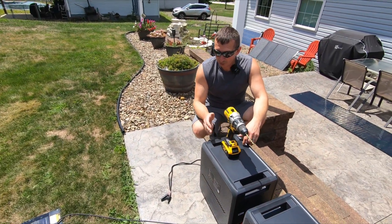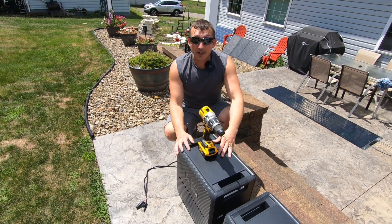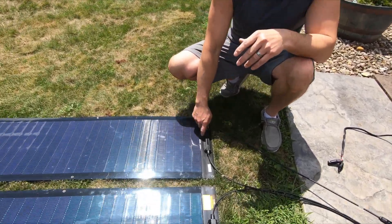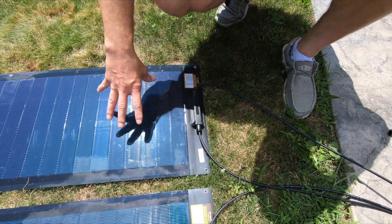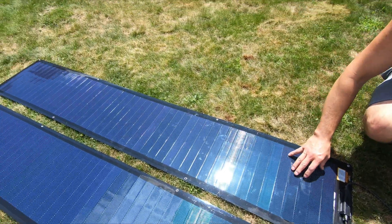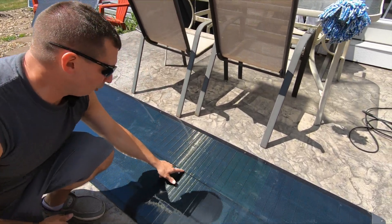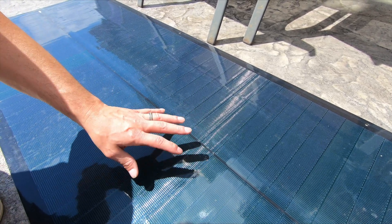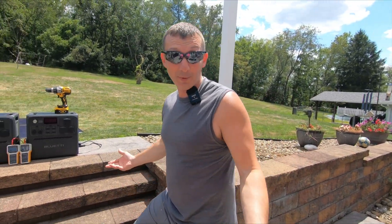We're going to go ahead and plug these panels in now to these solar generators. I'm going to start drilling some holes and we're going to see how they work. Now, you want to keep in mind that you don't want to drill holes up here near the bus bars. Anywhere along through the middle should be fine, but avoid the bus bar down the center of the 200 watt panel, because that may affect your power output.